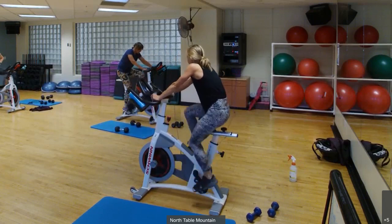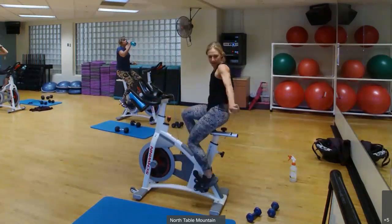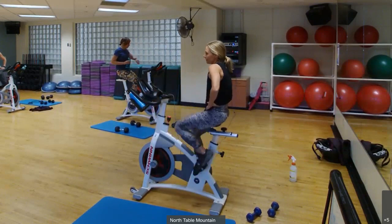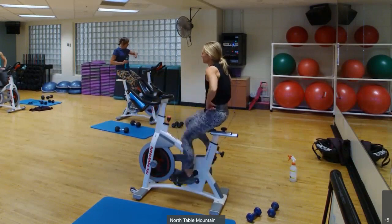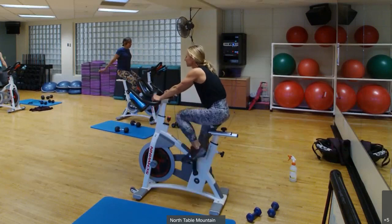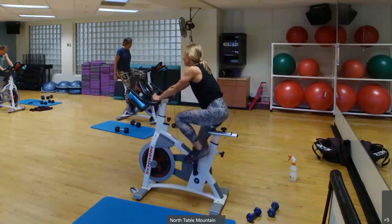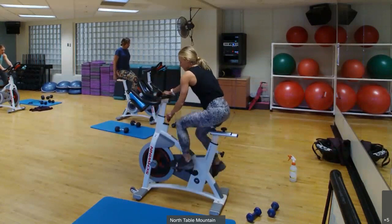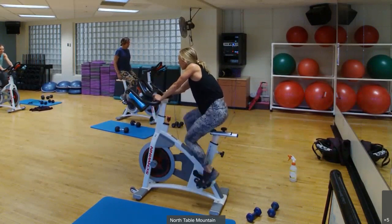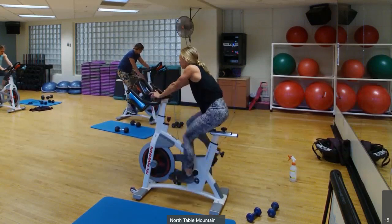Nice job, you made it! We're going to recover for a minute. We're doing 5 minutes of short and intense sprints — 30 seconds on, 30 seconds recovery. About 30 more seconds, then we're going to start them. Okay, we are going in 5 seconds — here we go, first sprint. RPM 95 to 105, but still have some resistance, don't let your feet be out of control.